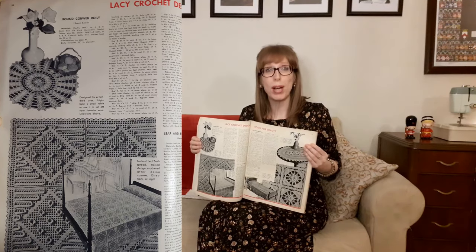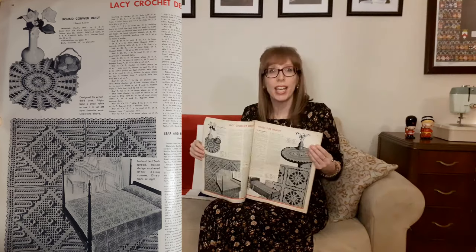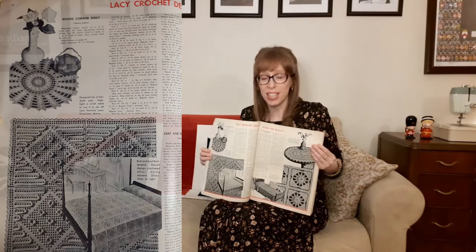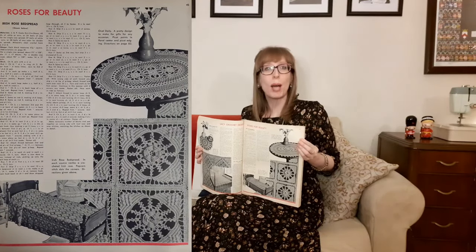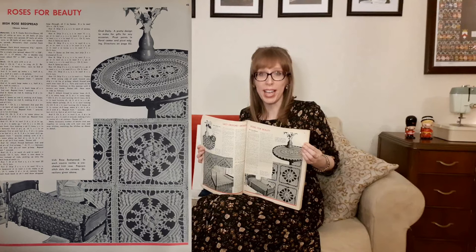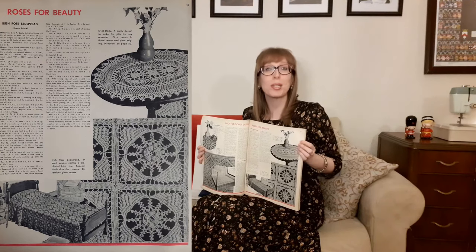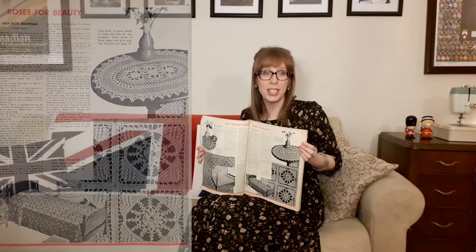Next we have lacy crochet designs. At the top is a round cobweb doily — designed for a hundred uses, to highlight a small table or set off your favorite vase. At the bottom is the bud and leaf bedspread with a raised design crocheted square by square — such a lovely textured design. On the next page, roses for beauty: an oval doily with picot points, floral center, and picot edging — a pretty design for gifts for any occasion. And at the bottom is the Irish rose bedspread, where each square nestles a crocheted Irish rose with popcorn stitch dotting the corners.